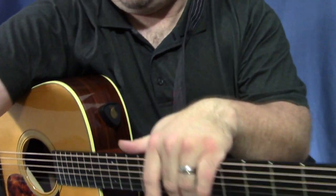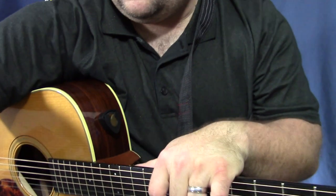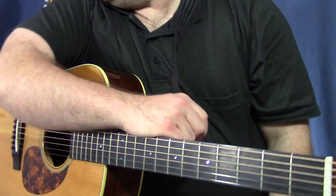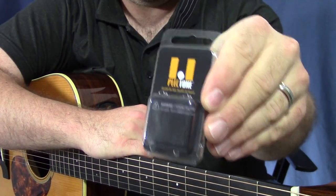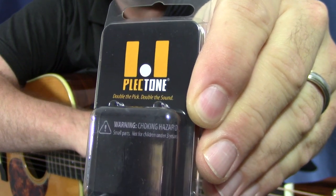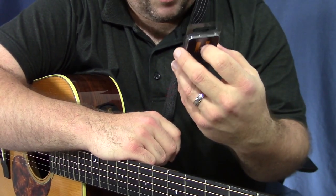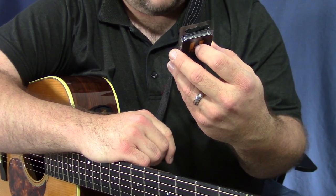Now this is going to be an official review of a brand new pick that a company sent me. It is called the Plectone Pick. It says 'double the pick, double the sound.' The Plectone Guitar Pick Coupler enables you to use two guitar picks simultaneously.